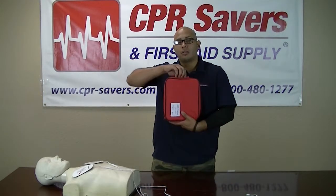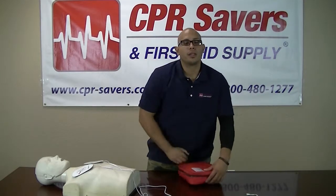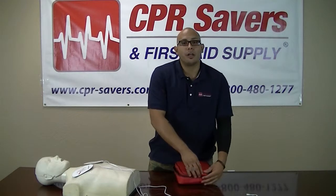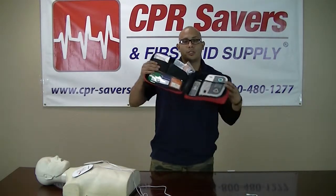The XFT trainer comes in a convenient red carrying case with a handle. Inside the carrying case you will find the XFT trainer along with all the accessories you will need to operate it.